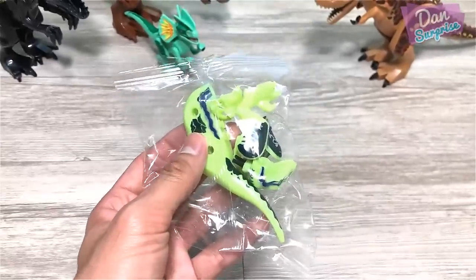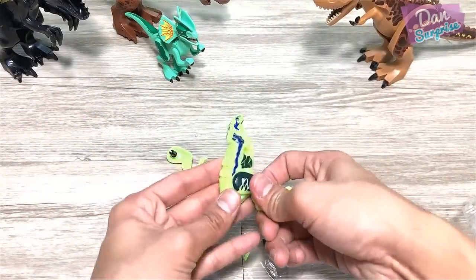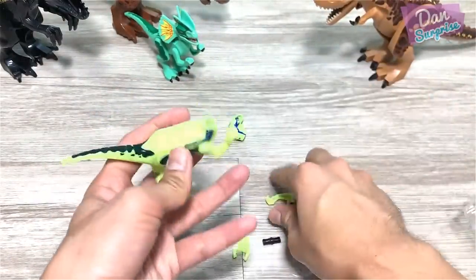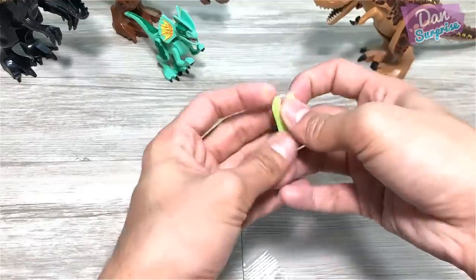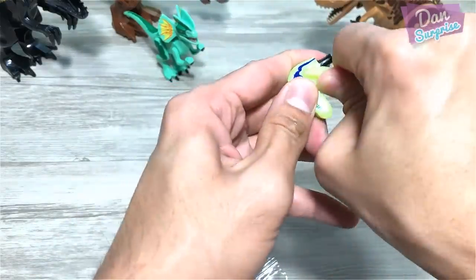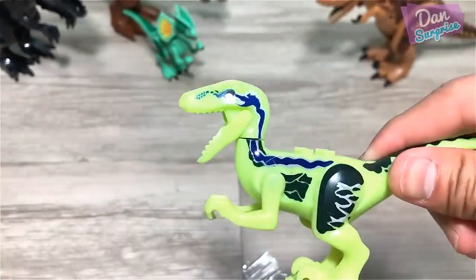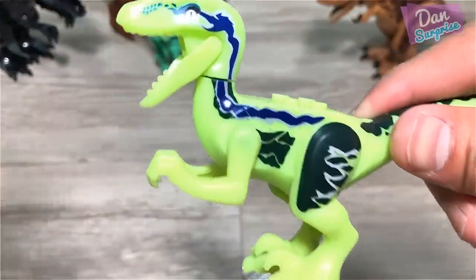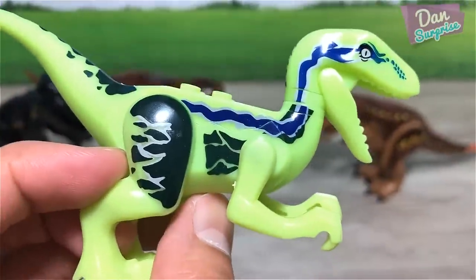Next, let's open up this pack right here. This is actually a glow-in-the-dark figure. Let's fix this up — the arms and now the head. The quality of this, to be honest, is pretty bad. Not a huge fan of these fake LEGOs. They actually come in different grades, and this is definitely the lower end. Let's switch off the lights and see whether it glows. This is a glow-in-the-dark Velociraptor, much better than the Dilophosaurus.